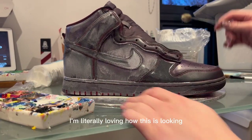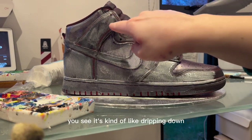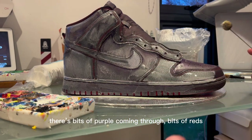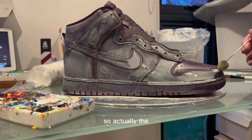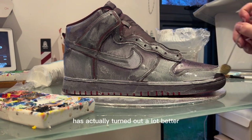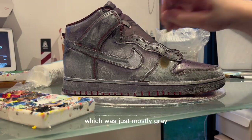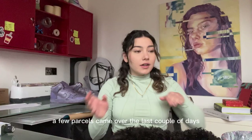I'm literally loving how this is looking — I didn't expect it to come out this way. It's kind of dripping down in areas, the wash is collecting in patches, there's purple coming through with bits of red in some areas and a little bit of green tinge. The fact that the dye didn't work how I wanted it to has actually turned out a lot better — there's so much more depth than in the mock-up, which was mostly gray.